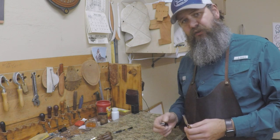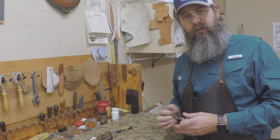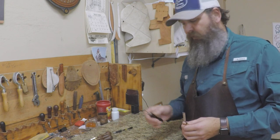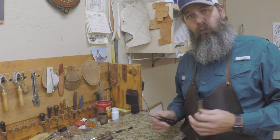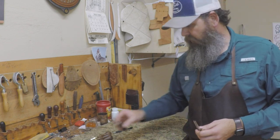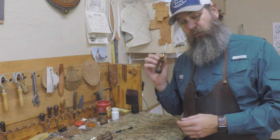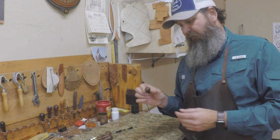You're also going to want to learn how to sharpen your edgers. We do have a video on how we sharpen them in the shop — it's probably not the most proper way, but it keeps my edger sharp throughout the week. I usually have to touch them up every other week. I got these edgers about three years ago — they're Ron's edgers and I got them from Maker's Leather Supply. I've been really happy with these.